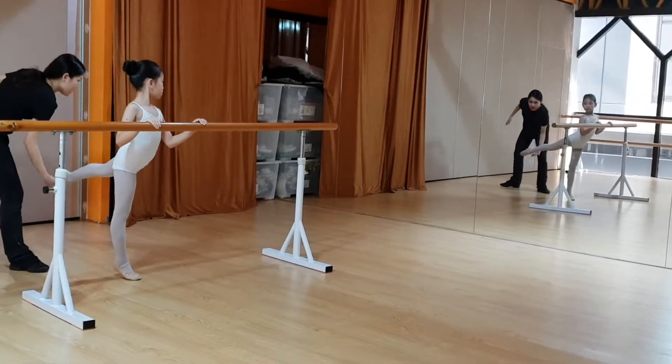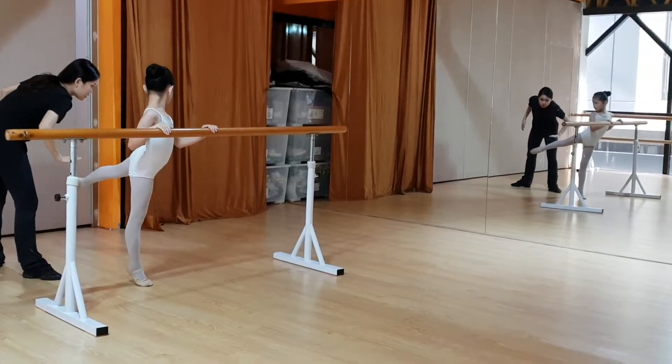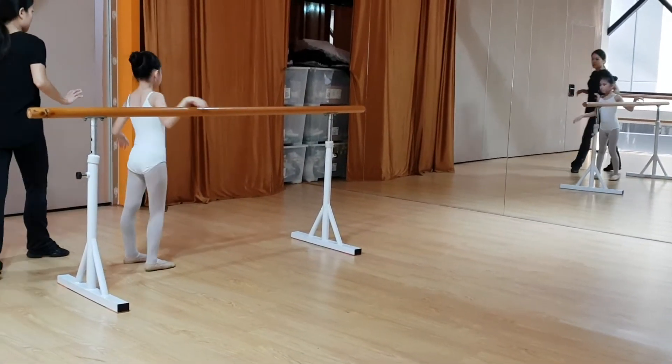Then stick around and check the turnout. Closing feet would be much better than creating and stretching. One more, two more, please.